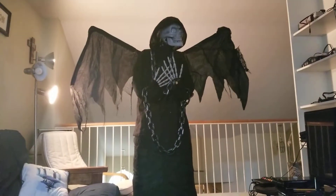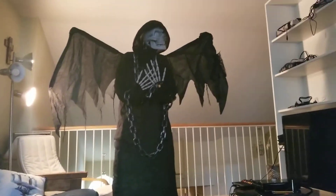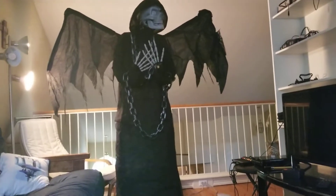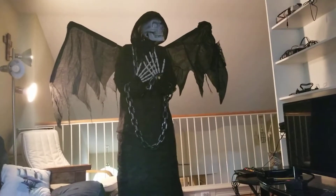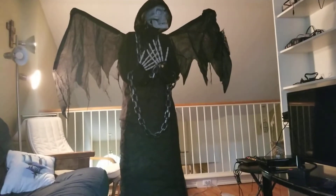This is the third life-size — or actually over life-size — animatronic that I have gotten. The first one being the Cornstalker, if you've seen my Halloween yard tour from last year. And the second one is another one I got this year that I'm not going to tell you about, because that one's so cool I'm going to wait until we get to the season to show you that one.